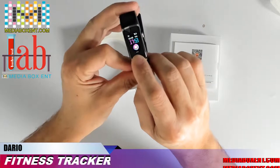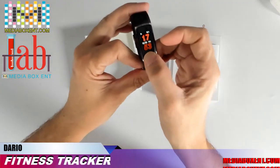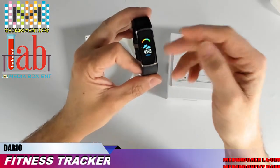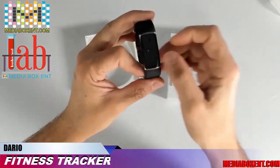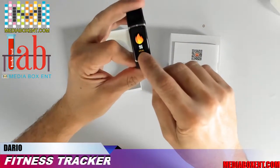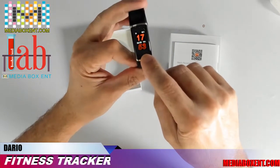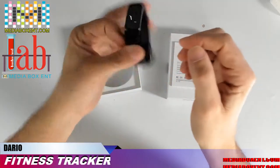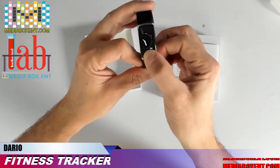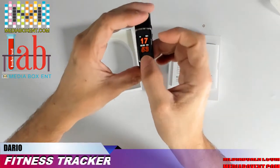It gives you the time and then it will show your heart rate. If you keep holding you get different screens. It always comes back to the default analog clock. Click for a second to switch — there's another clock face. Pressing and holding cycles through the options; it shows you the day as well.